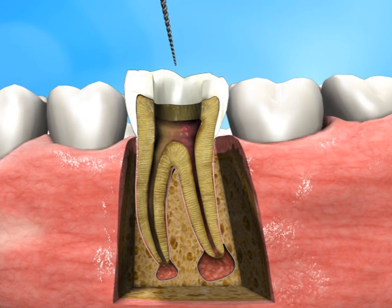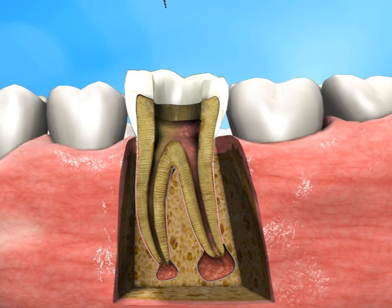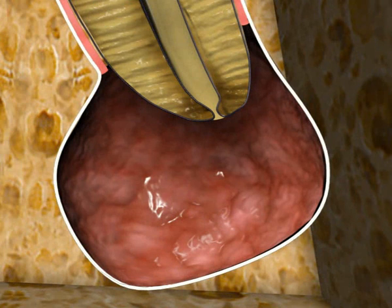During the standard procedure for root canal treatment, an apical patency up to file number 30 is applied, creating a passage through the apex into the periapical lesion. Then an apical stop is made by using a file number 40, positioned at 1 mm coronal to the apex.